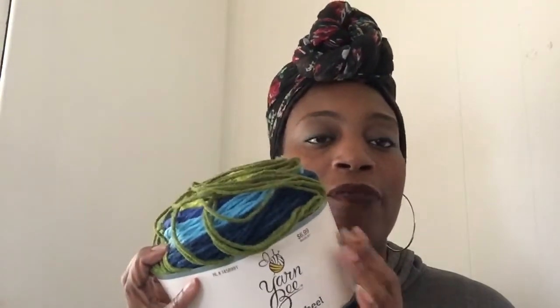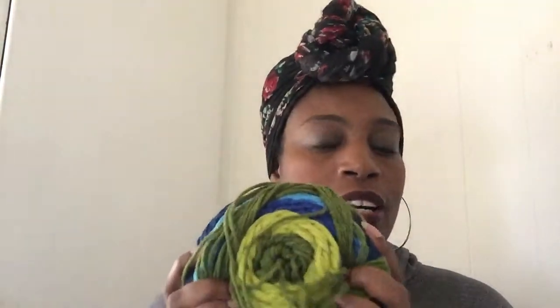Here are the facts about the yarn: it is 100% acrylic, which means it can be machine washed and dried. It is a four-weight yarn. It retails for $6.99 and you get 355 yards. They have 40 colorways, which is actually one of the things that drew me to it — normally when I go to Hobby Lobby I'm going for I Love This Cotton, but when I saw this yarn, the colors made me stop and take a closer look.